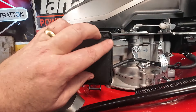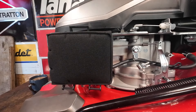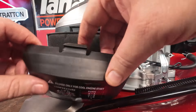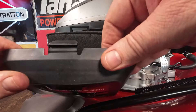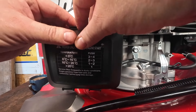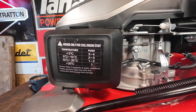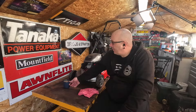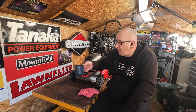Air filter on — nice new air filter. Air filter cover box. And that, my friends, is how you clean a carburettor on one of these lovely little Cobra lawnmowers. So now that's done — Cobra lawnmower now done. Let's have a bit of a regroup.